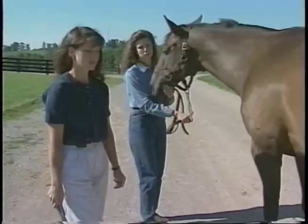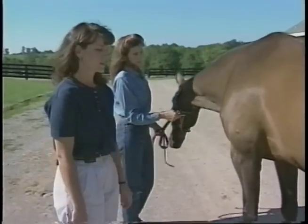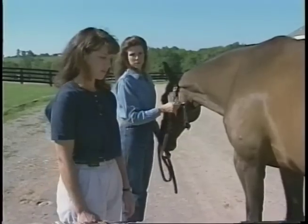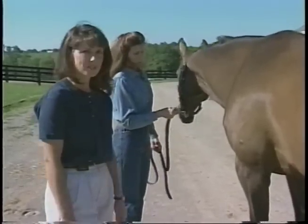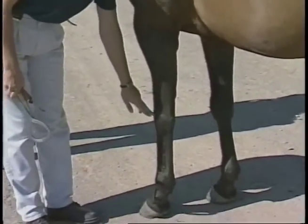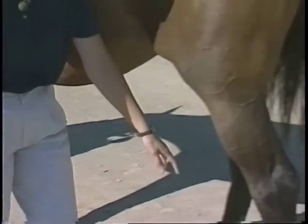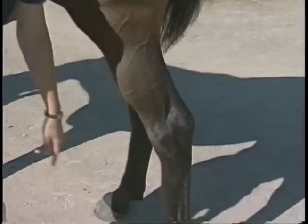Once you've determined what leg the horse's lameness is in and you've done your flexion test, the next thing to do is try and figure out where the lameness is coming from. Ninety percent of lamenesses in the front leg involve the carpus or below distally — the carpus or the knee. In the hind leg, they involve the tarsus or hock and distally.